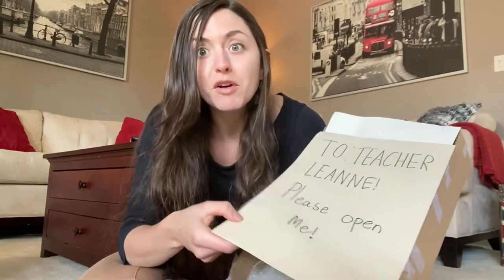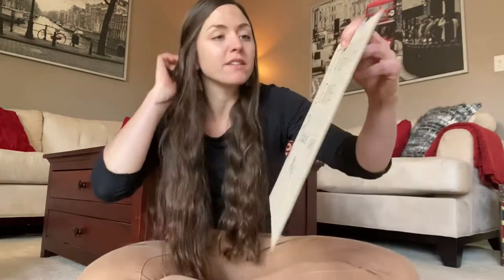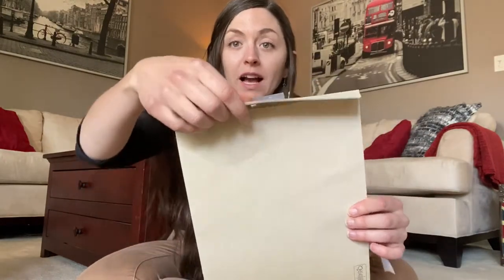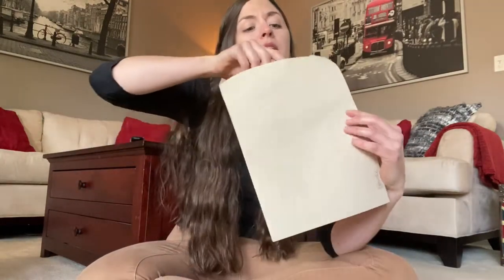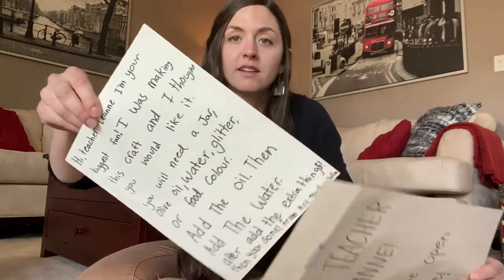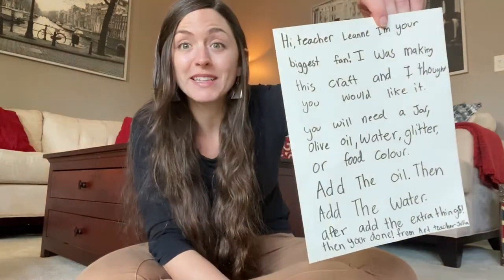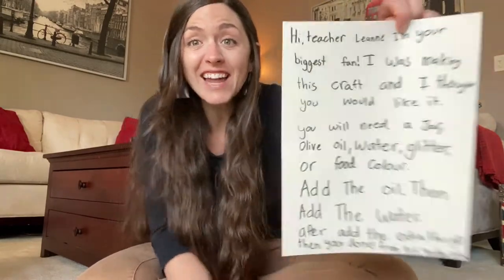It looks like there's a note on it. Do you think we should open it? Okay, let's do it. To Teacher Leanne, please open me. Do you know how to open an envelope? We have to lift up the flap and see what's inside. My friends, do you know what this is called when somebody puts words into an envelope and sends it to you? It's a letter.